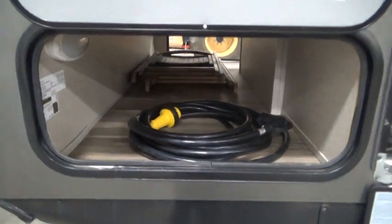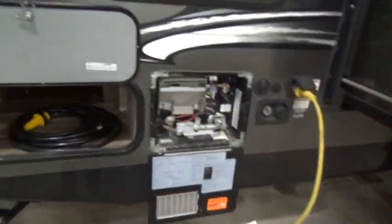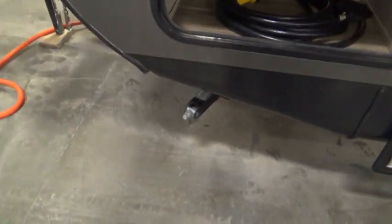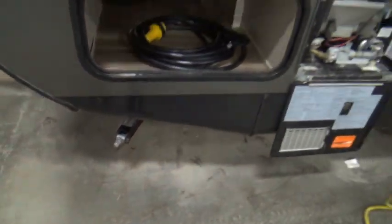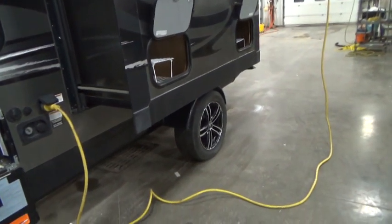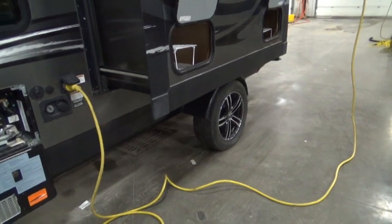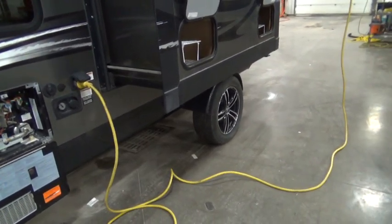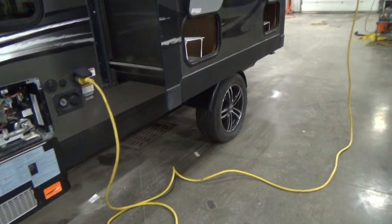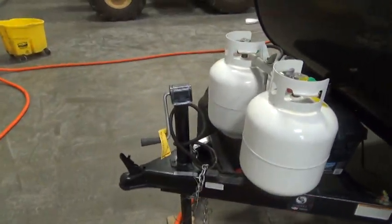All the way through you have an extra cable for 20 amp. You also have a cable for 30 amp, which we're plugged into. You have stabilizers on all four corners. Once you get to the campsite and level up side to side, on your low side you'll do that first before you unhook, and once you've done that you can get off your tow vehicle by using your jack.